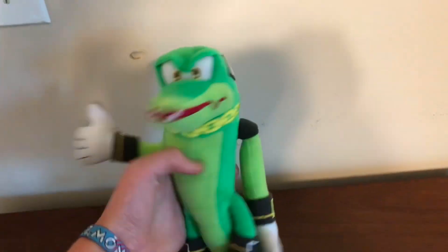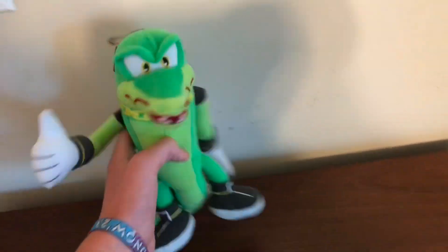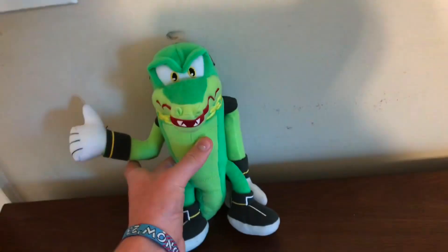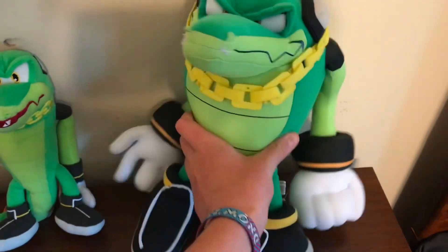This is just an excellent plush, definitely recommend him. This is an awesome plush but he's pretty expensive — kind of. The one I got was pretty cheap; I got this guy really cheap. A lot of them are going for like 70 bucks, but I got mine for 32.